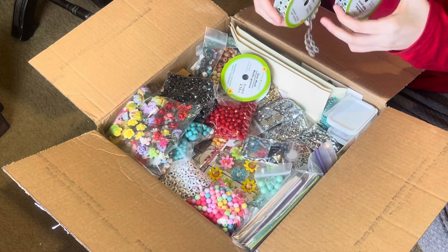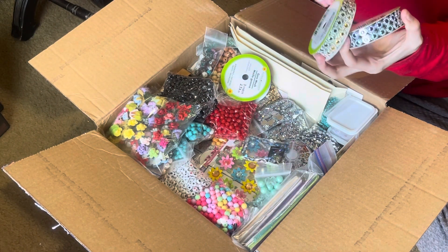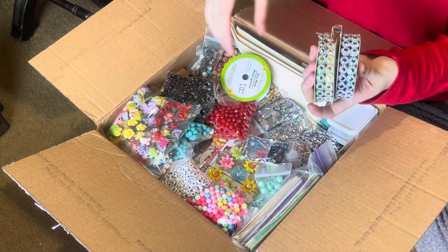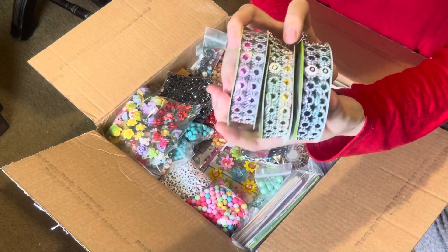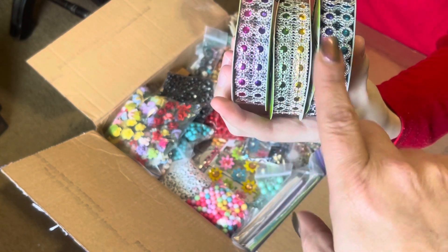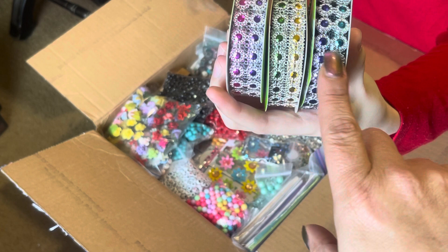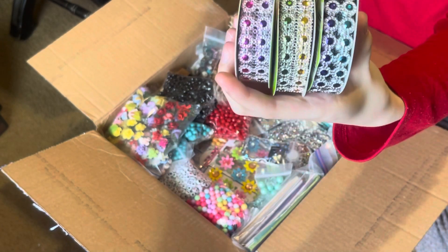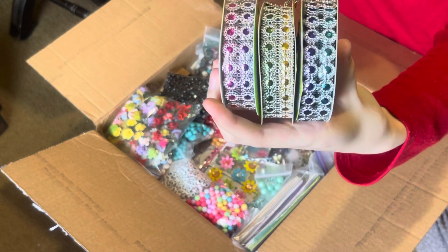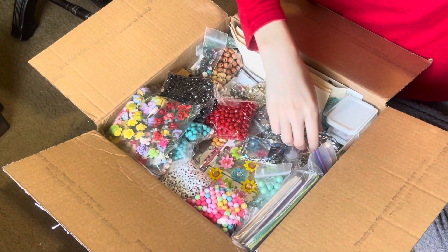And then here's some more of the little gems — the rhinestones — there's a good bit there. There's more rhinestones, three different colors. I've seen one of them but I have not seen the other two, so I don't have those. Those are really pretty — very very pretty.